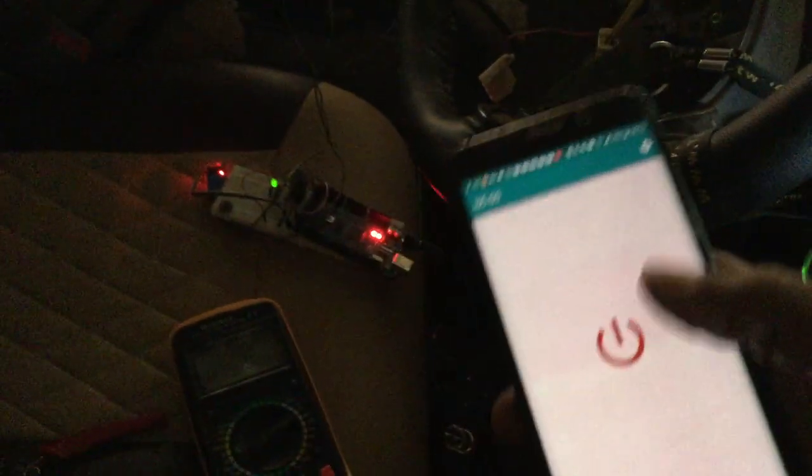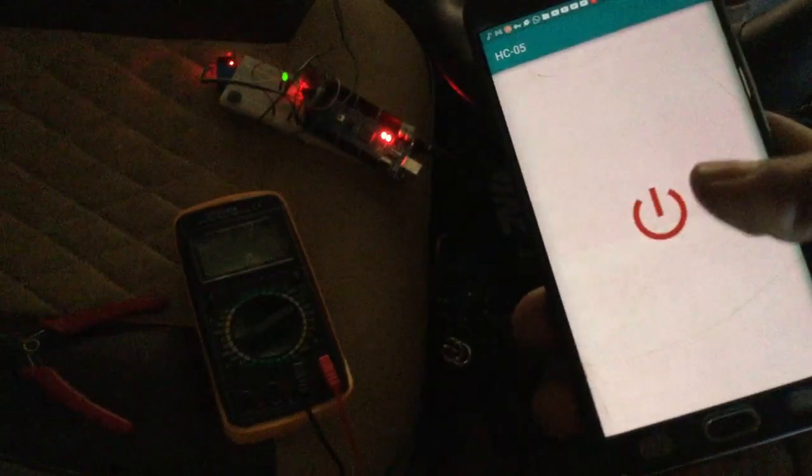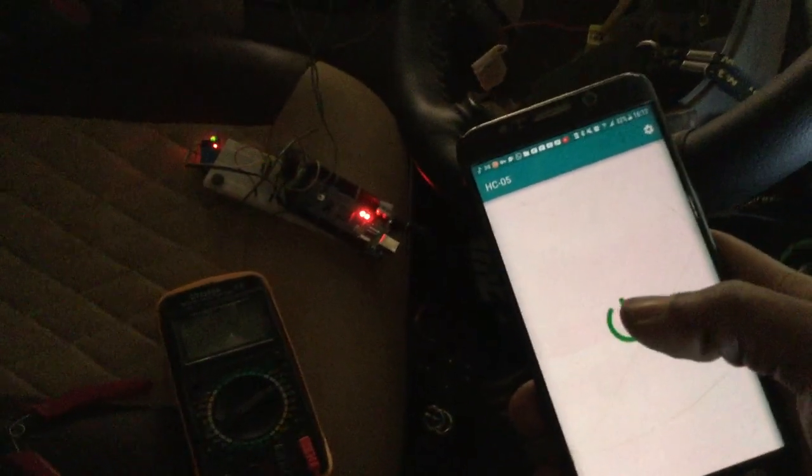I've worked on a project that controls the hazard light, having the Arduino Mega that you see there and a relay switch that's having the red light. I also have my multimeter for testing out.